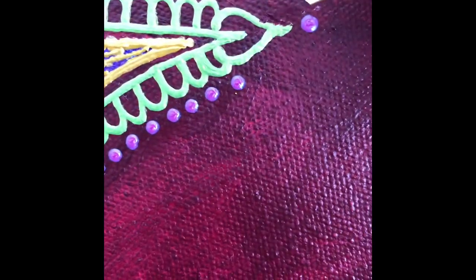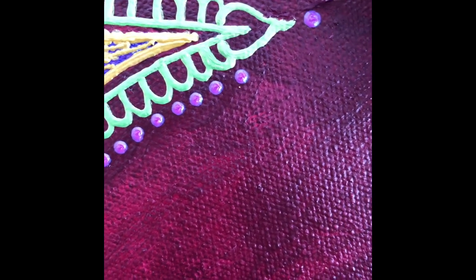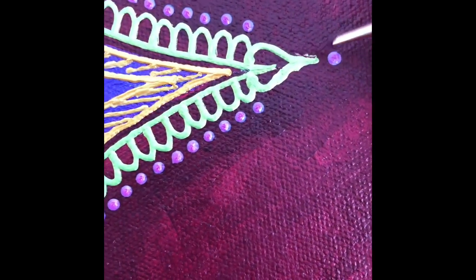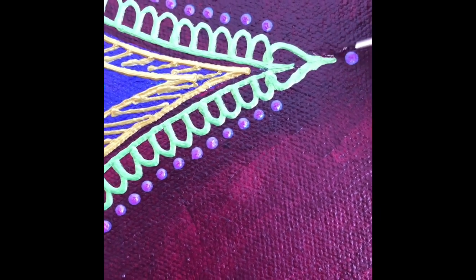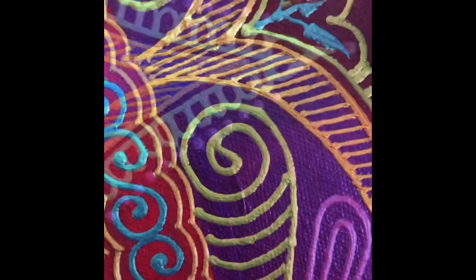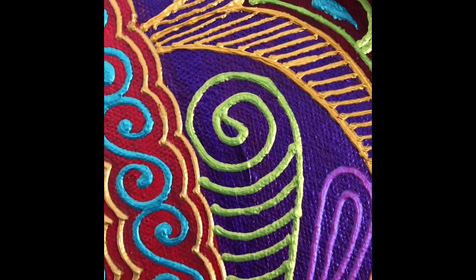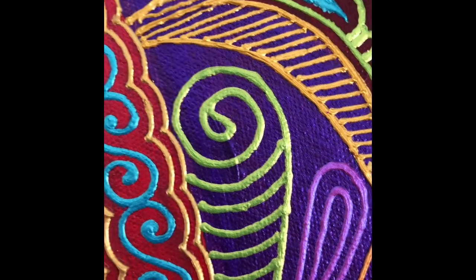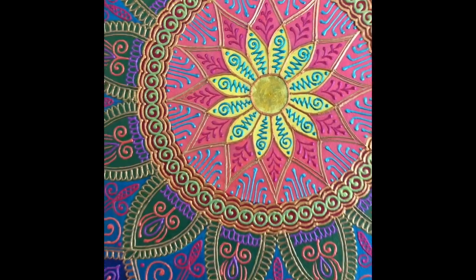Okay, my last round. The last part is where I look at where any of my textures could use a little touch-up. I think Chai Mandala is ready for its varnish at this stage.